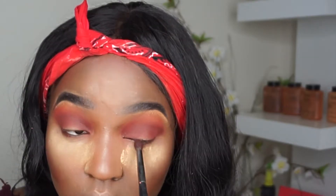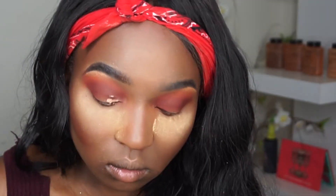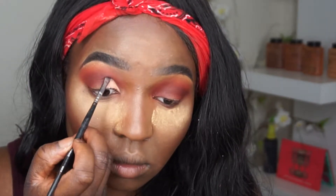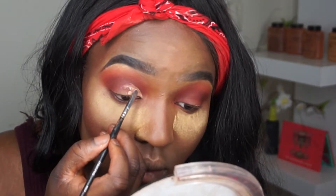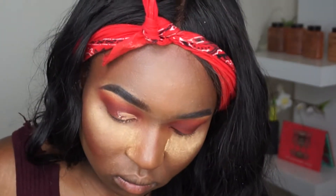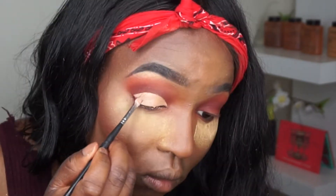Next, I'm going to be using this NYX concealer palette to cut my crease. I take my time when cutting my crease because I want it to look good. I'm going to use a flat brush from Morphe to cut my crease with.